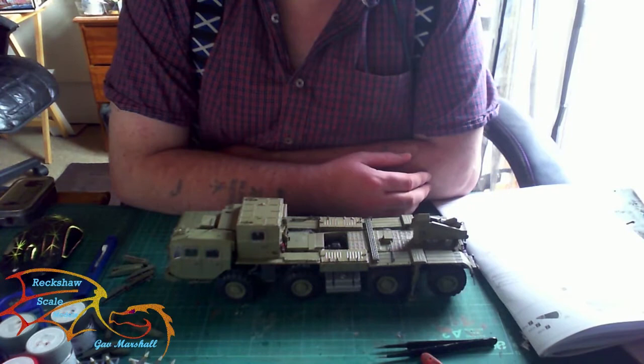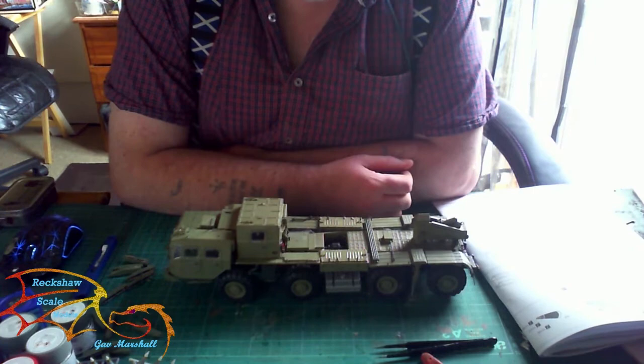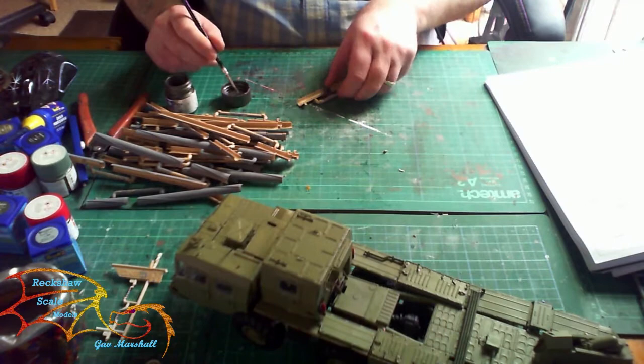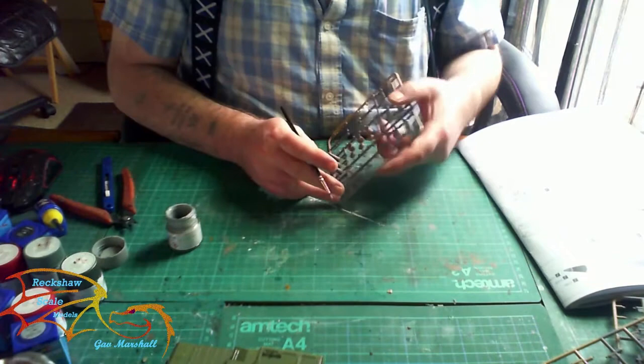We'll be building the tubes, the rocket heads, and the delivery mechanism. I'll get on with that now. The rocket launcher tubes are next and these are getting painted in XF56 metallic gray. There are quite a few to make up. While the inside tubes are drying, I'm going to move on to the actual warheads.